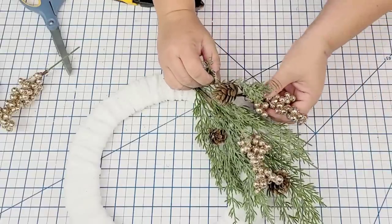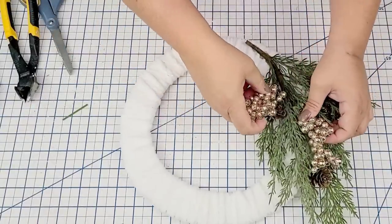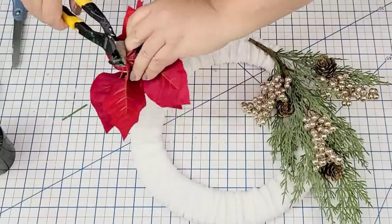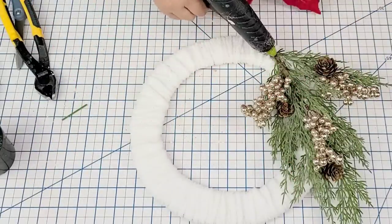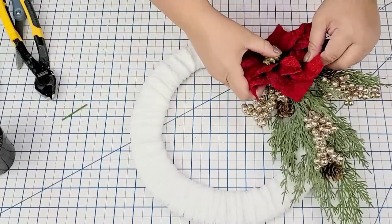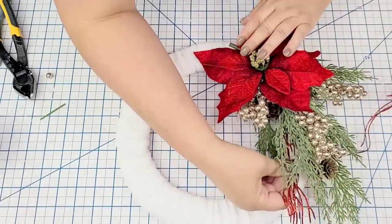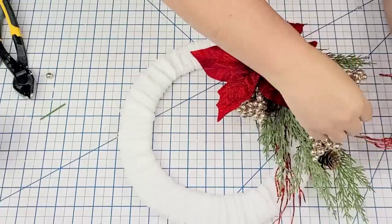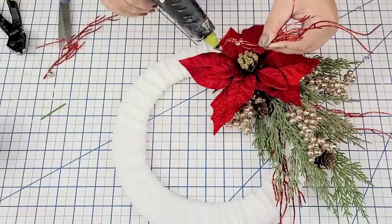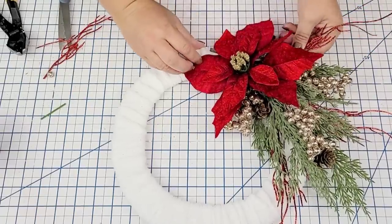I'm going to take these golden berries from Dollar Tree, cut three of the picks, and hot glue them here and there until they look nicely arranged. Then I'm going to take this poinsettia from Dollar Tree — it comes in a little pot — remove the stem and just hot glue it right in the center. Then I'll take some glittery red picks from Dollar Tree, cut off some branches, and hot glue several of them here and there to create a nice arrangement.